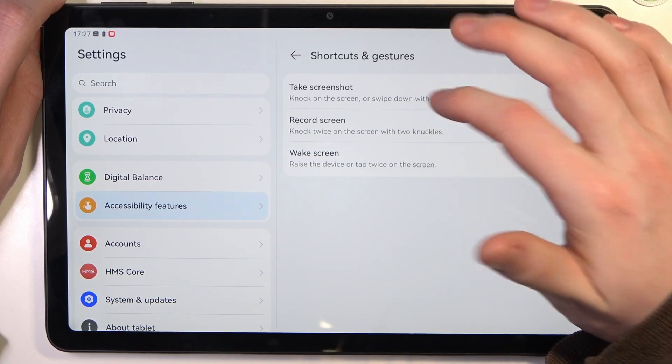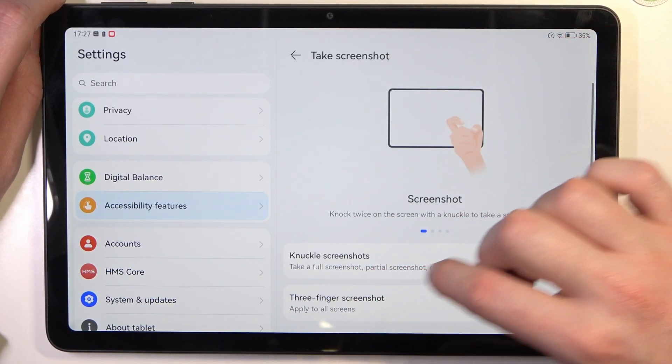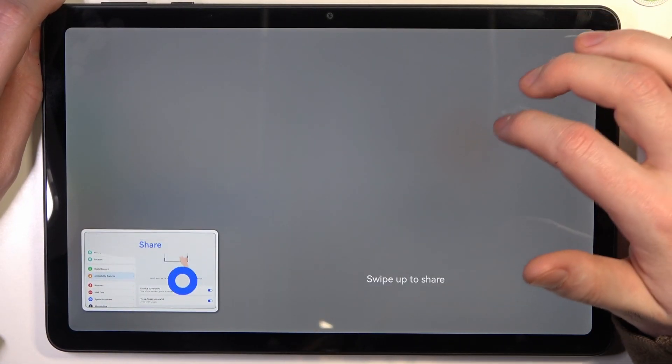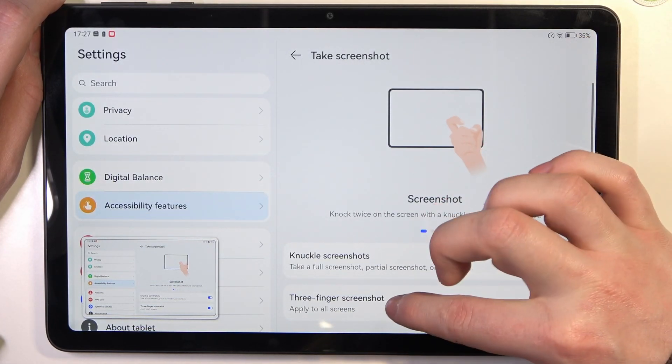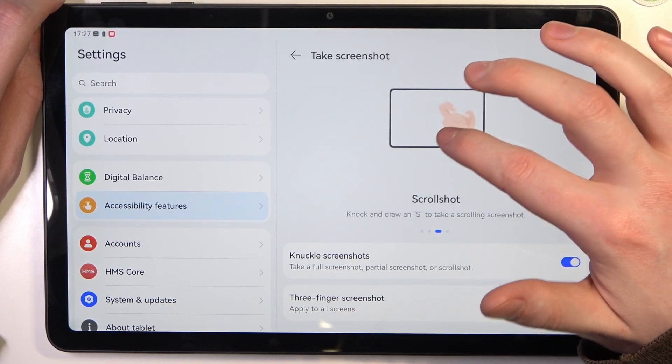There are three sections. Let's enter 'Take Screenshot' first. Here you can do the knuckle screenshot — just knock with your knuckle like that for a screenshot. There's also a three-finger screenshot.